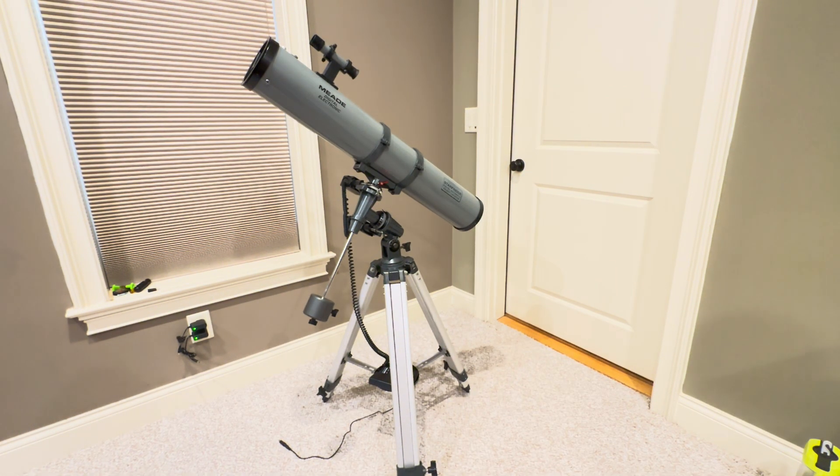This video will show you how to use the Mead 114 millimeter telescope. This one happens to have what's called an equatorial mount.